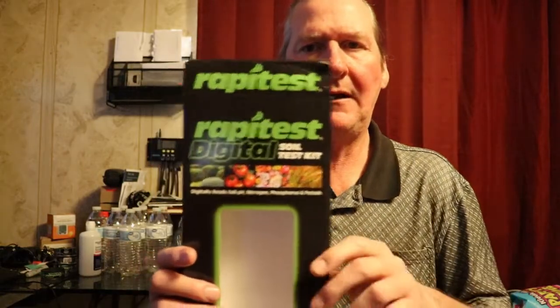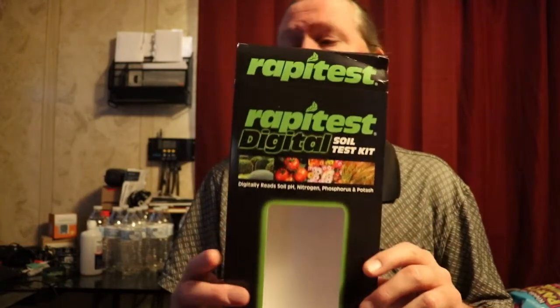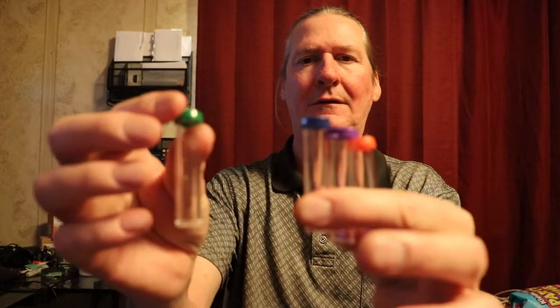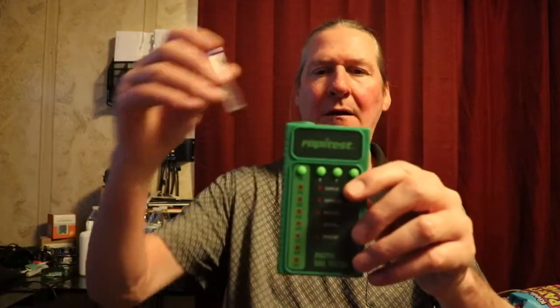I bought a rapid test digital soil test kit for about $30. It comes in this box and explains what it has on the back. It comes with a manual, test capsules that you use in four little test tubes, and a stand to put the test tubes in.